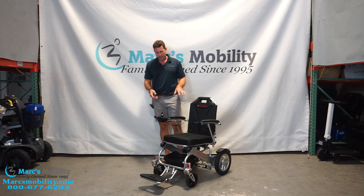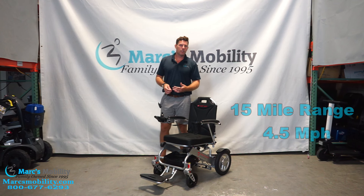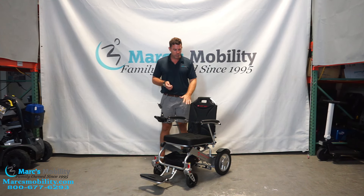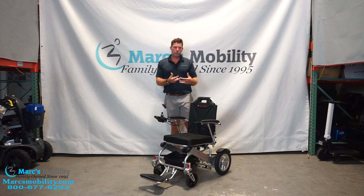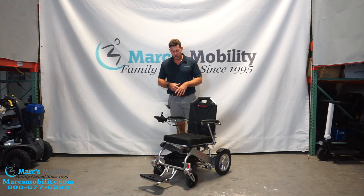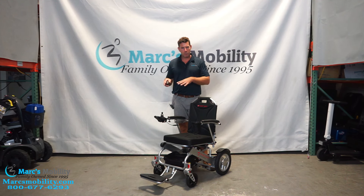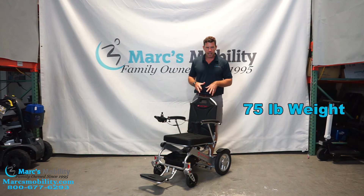This power chair has a 395-pound weight capacity and will go up to 15 miles in range. It tops out at about 4.5 miles per hour, but what makes this unit great is it folds up, has a high weight capacity, and you're able to detach the two rear motors and wheel assemblies to bring the weight down. When fully assembled as you see it here, we weighed it at 75 pounds — which is different from what the specs say online, because we actually weigh our units.